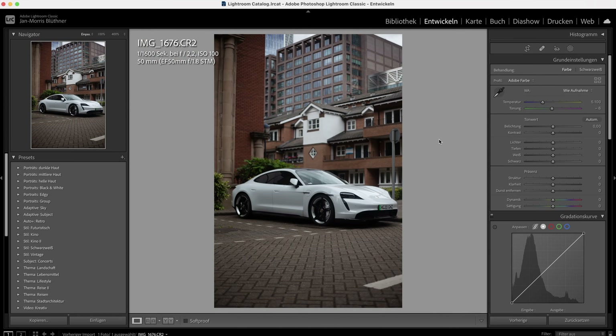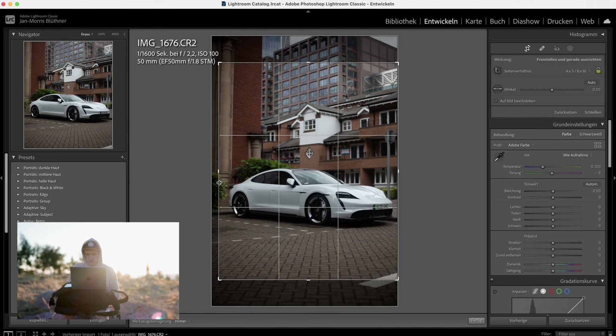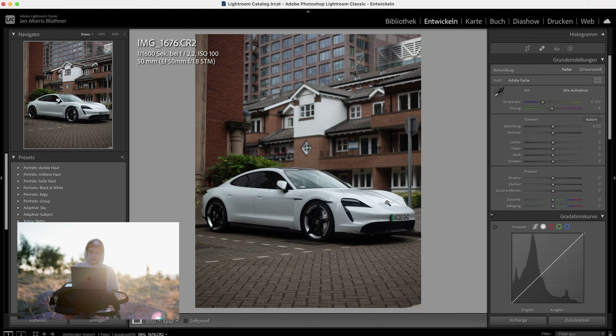Sharpness looks okay — your focus was on point; the limiting factor is just the resolution of the camera. It looks like you spotted this car in public. One thing I immediately noticed is that you have quite a lot of space on the left but close to none on the right. You should always try to give your car a bit more room to breathe, unless you're doing detail shots. If you're going for a whole-car shot you want room to breathe on both sides. I'll crop in and see what it looks like.